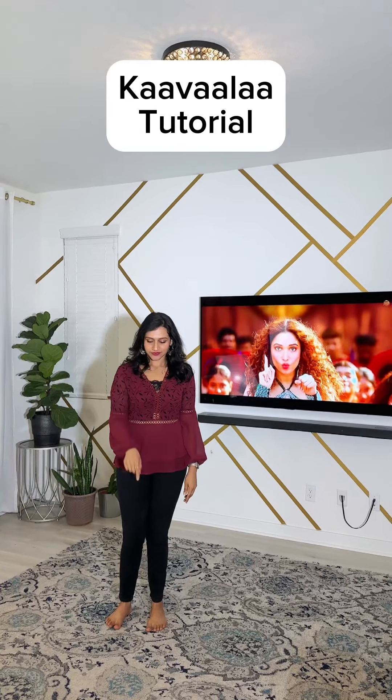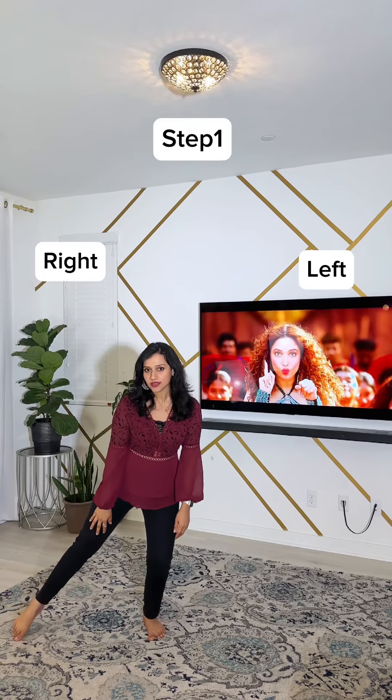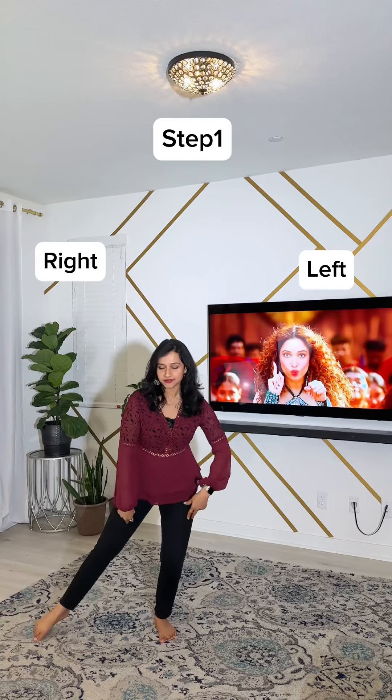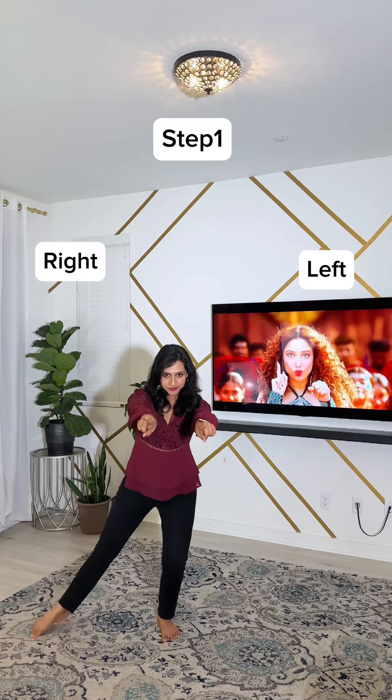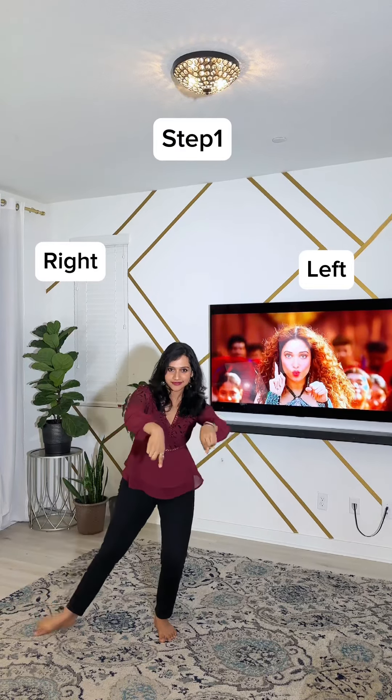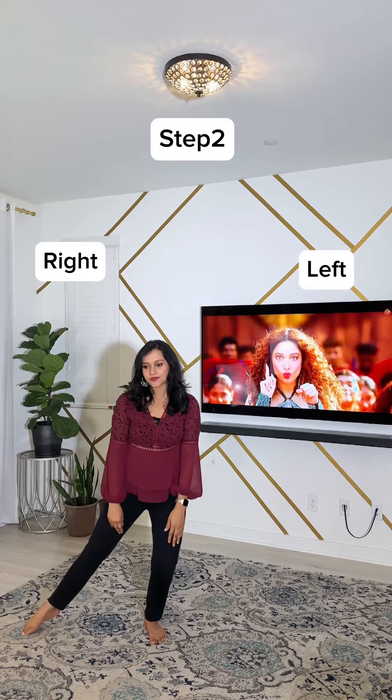Kavala tutorial. For step one, you're going to bend and stretch out your right leg and tap. Adding the hands, it becomes one, two, three, four, five, six, seven, eight, then tap your right leg out.